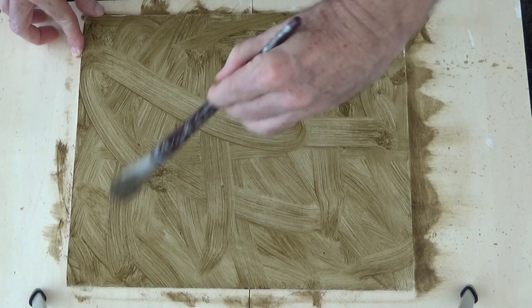And there we have it — two ways, amongst many, of laying down the imprimatura. I hope you enjoyed this lesson on the imprimatura. Be sure to use it; it will advance your painting significantly.